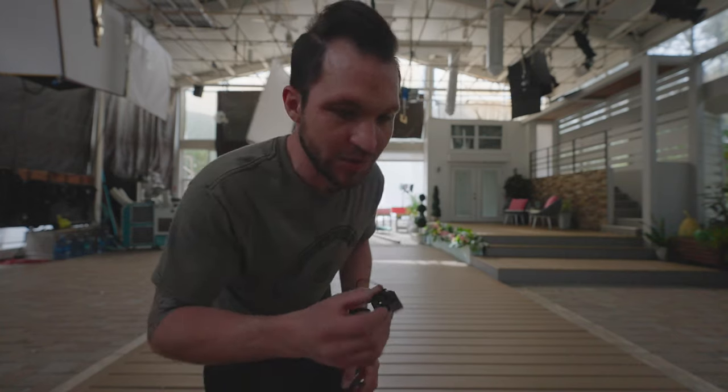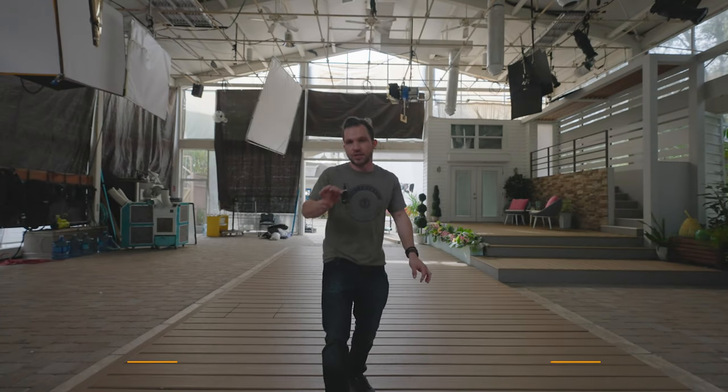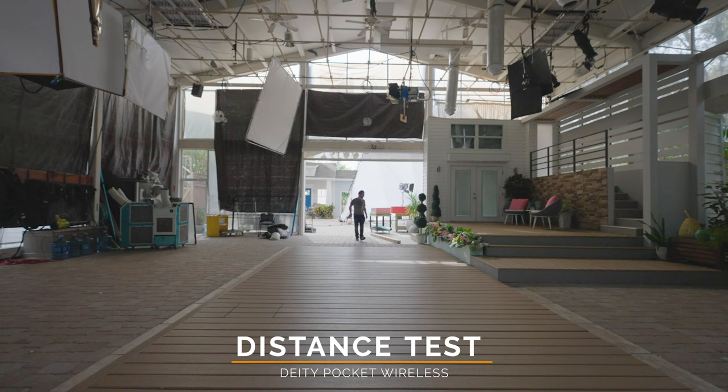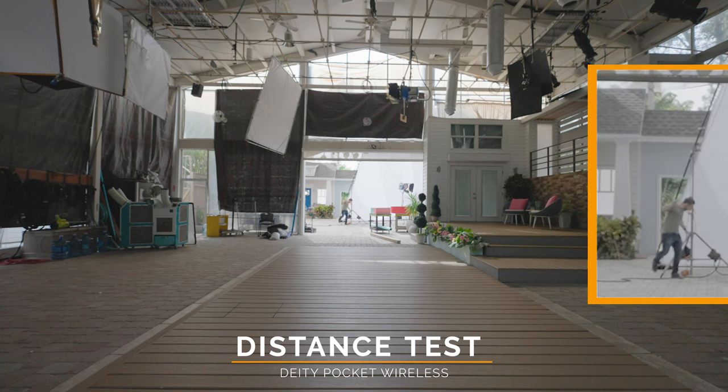Let's do a little distance test with the Pocket Wireless. Starting out with the transmitter in my front pocket, let's see how far I can go before it cuts out. Probably about a hundred feet away at this point — I can barely see the camera through there, so I'm guessing we may not have any audio at this distance.